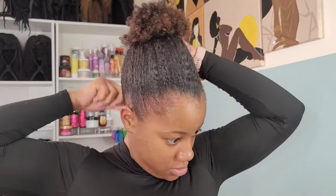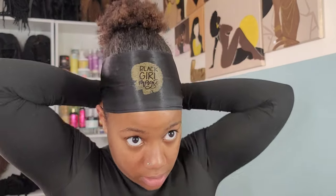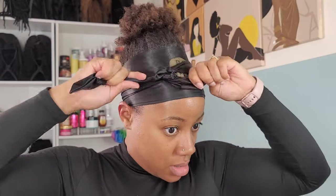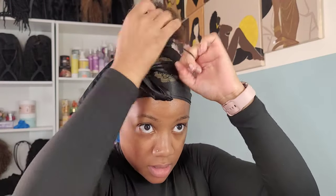I love the eco styler gel because it's very water-based in texture, and that definitely helps with laying it down. Smooth it out with a bristle brush, then add an edge scarf and let that lay for probably about 15 to 20 minutes. In the meantime, while waiting for it to dry and set, I'm going to do my makeup and we'll come back to finish this. And now we're back — I'm removing all of my head scarves, my edge wrap, all that good stuff.